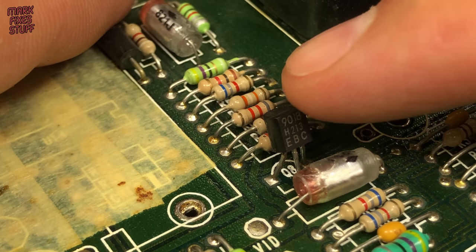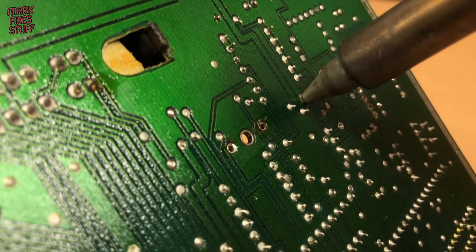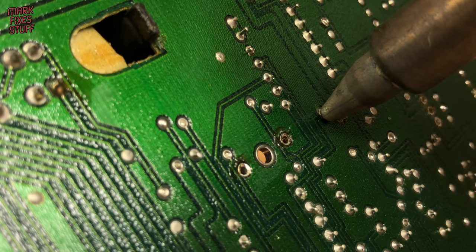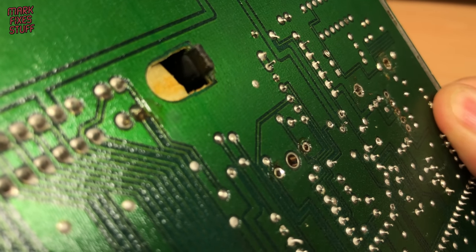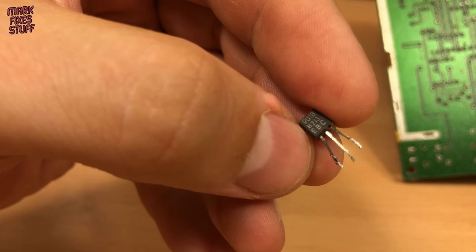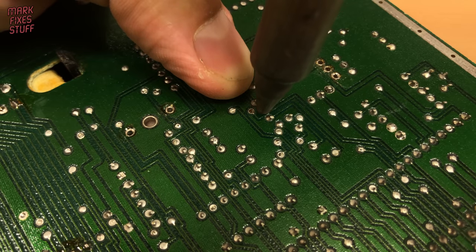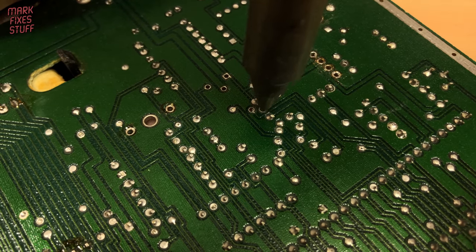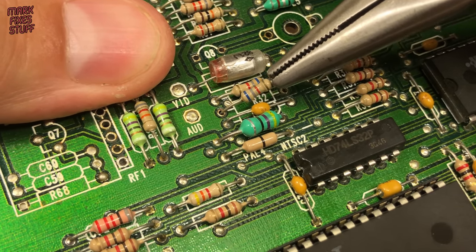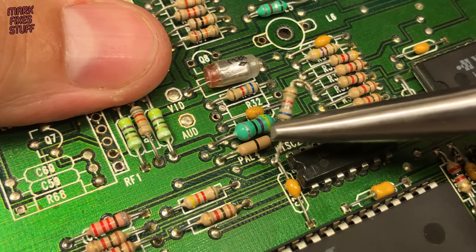Next up we need to remove this transistor at location Q8. It's a 9018 type, which is a device specifically designed for amplifying AM/FM outputs. We'll also remove the resistor at R32 — because we removed the modulator it's no longer needed and could actually add noise into our final mod. We'll also remove the resistor at R32. The resistor at R33 pipes any sound from the special Pokey chips featured in a few games, so we need to remember to connect these together too.